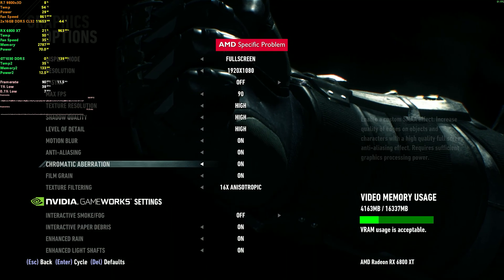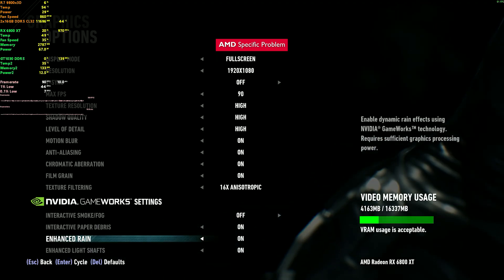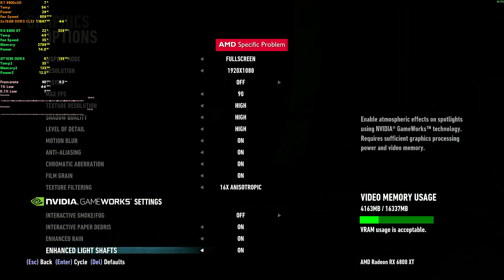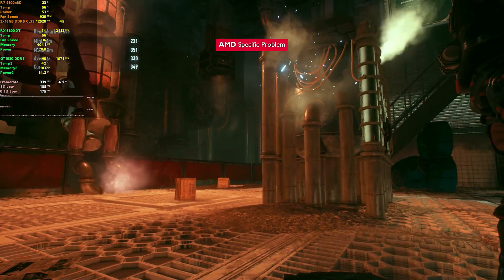In Batman Arkham Knight, you can enable all the PhysX effects except the smoke. You can turn it on in the settings, but you won't see any of the effects. This is a lost cause — all you can do is turn off the effect and be content with the vanilla smoke.